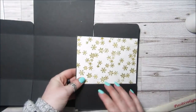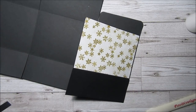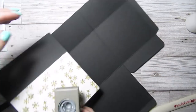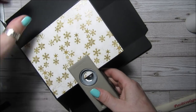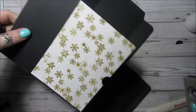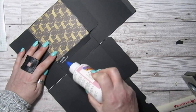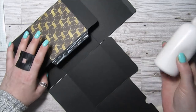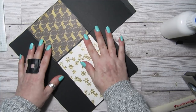What you can also do is punch a little finger hole just to make it a bit easier to open, just in the middle. Then we want some glue down here — not inside — and then just glue it together.